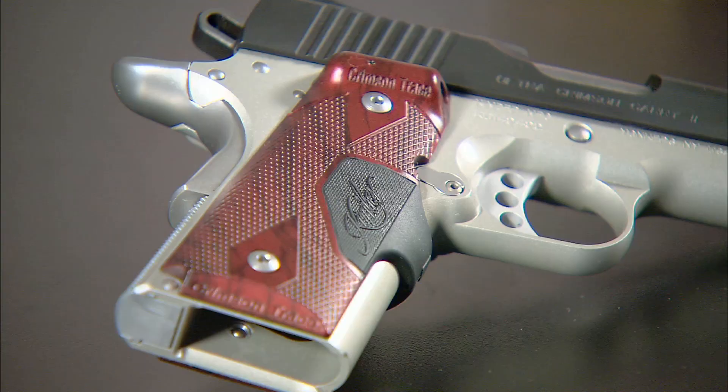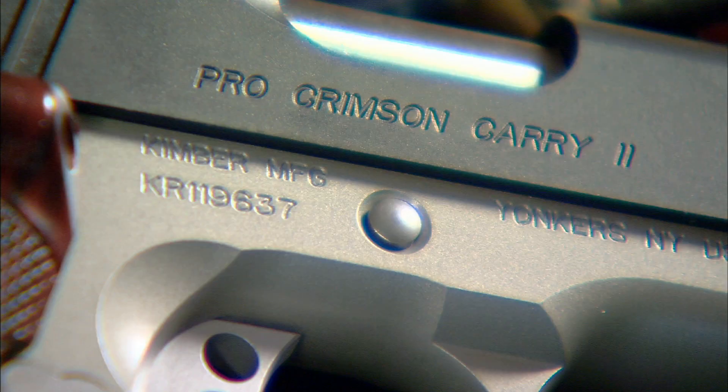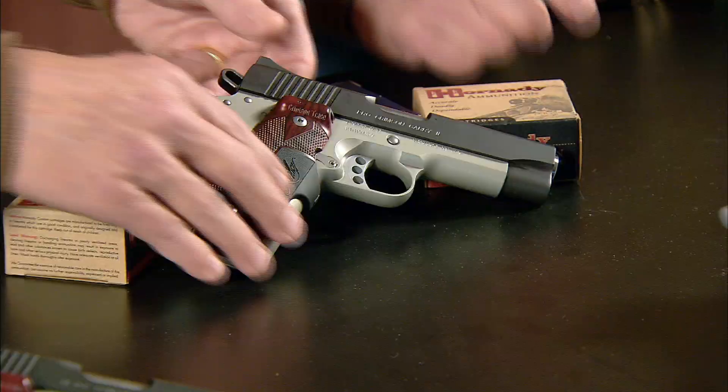It really is a heck of a deal, and to make the package even more attractive, the grips are specific to Kimber. They have a rosewood finish, a Kimber logo, and there is a recessed slide stop pin, which allows proper employment of the laser — it doesn't interfere with the beam. I'm particularly fond of the fact that it activates right or left-handed instinctively in the grip.